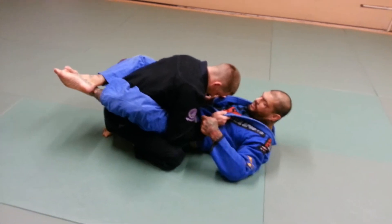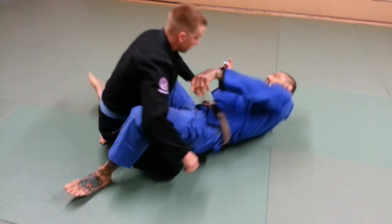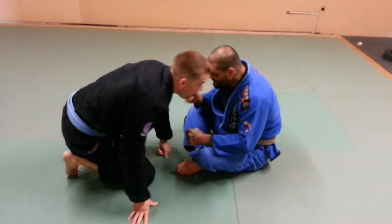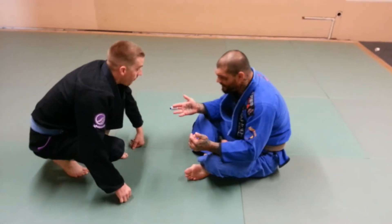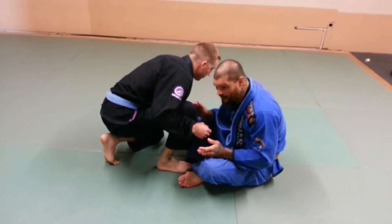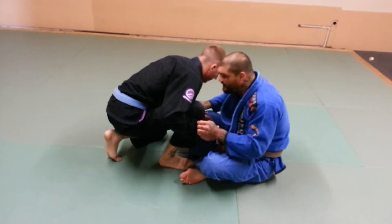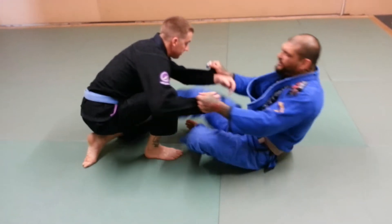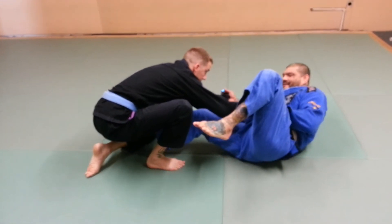We're going to work from this position. I didn't like sitting guard. What he's going to do is he's going to combat base — one knee up as he moves in on me. He's got one knee up. I'm going to get my grips right away. I'm going to get grips on both sleeves. I'm going to put a foot in his hip and I'm going to extend out this way.